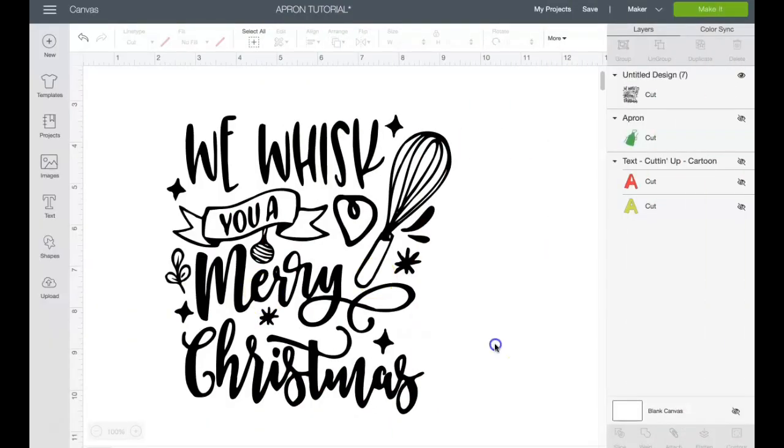The design going on the girls' aprons is 'We Whisk You a Merry Christmas.' I ended up doing seven by seven. I actually got this image from Google, googled it, then went into Canva and deleted the background. So we're going to go ahead and make this — that's what I'm going to put on the girls' aprons.